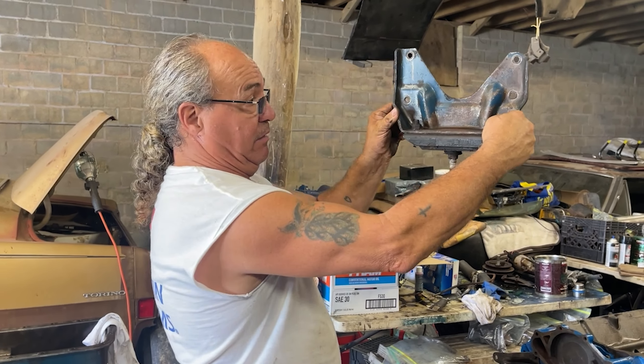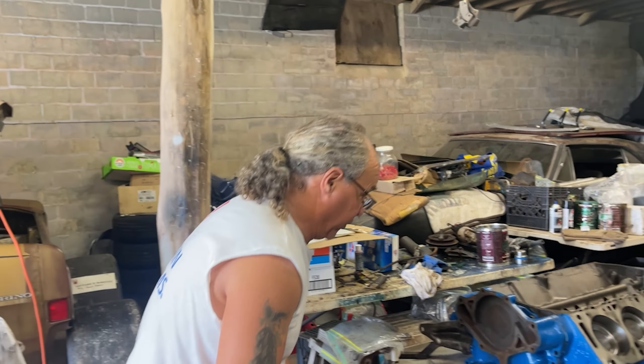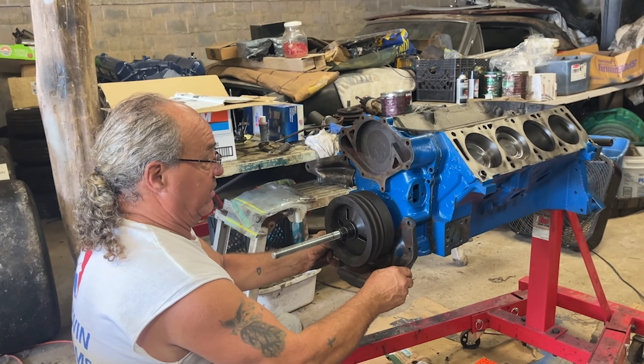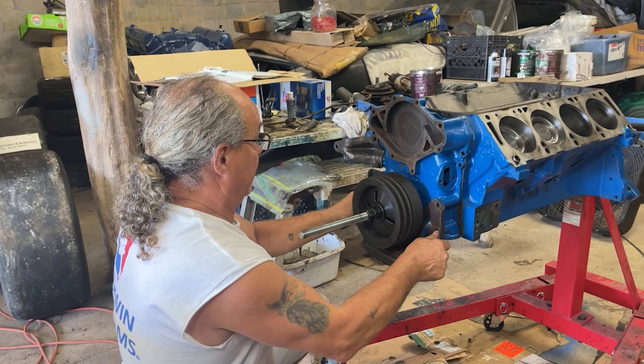That's the motor mount — sits and bolts on one bolt. Bam. The whole motor. The back of it gets held down by the tranny mounts, which is amazing, but that's the ticket. And that's where she sits right there.